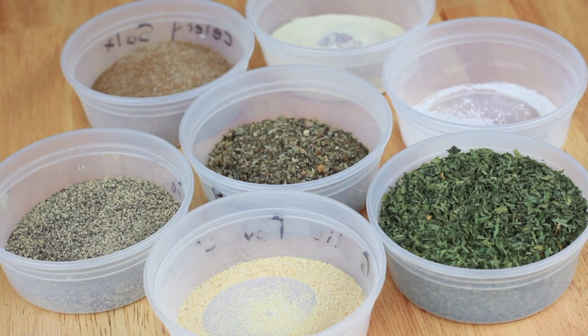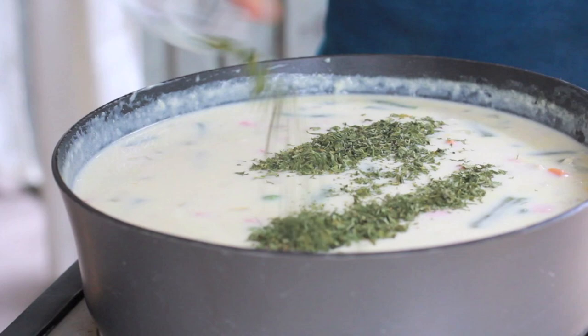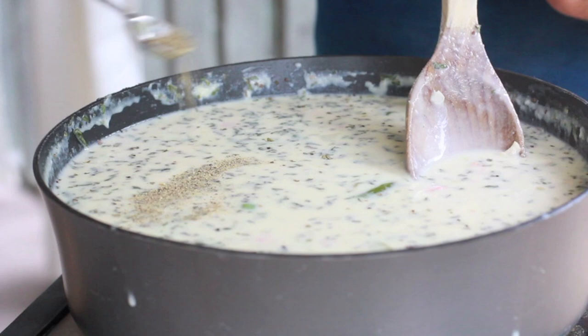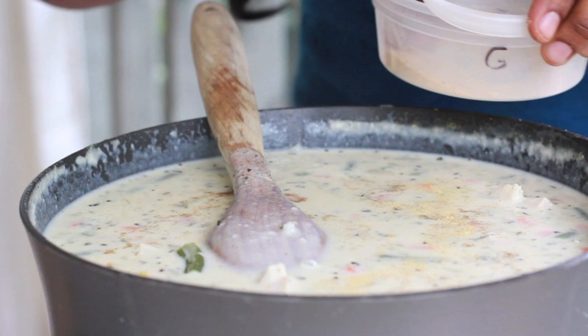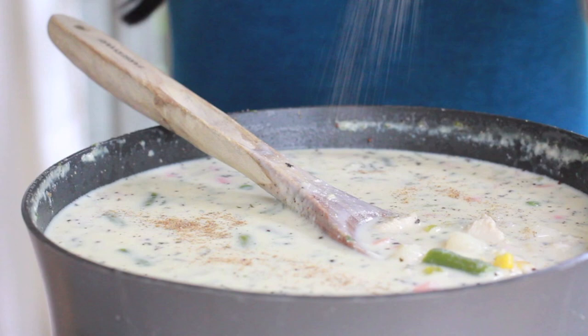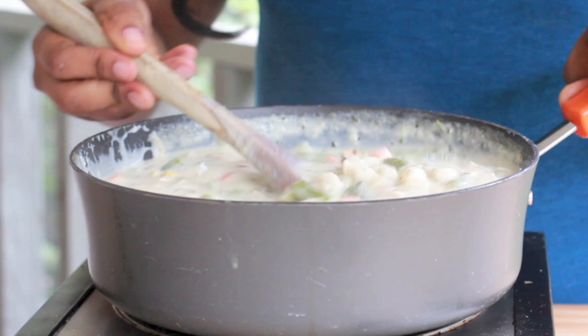And now it's time for my favorite part — we're going to season this soup up to perfection. I didn't add any measurements because really, just trust yourself. Add whatever tastes good to you. I use a lot of parsley — lots of parsley. I threw in some basil, then I added in some black pepper, a little bit of salt. I threw in some garlic powder, onion powder, and more garlic powder. Just trust yourself.